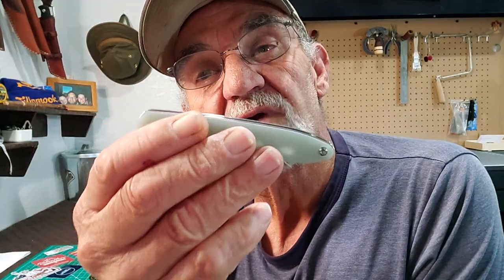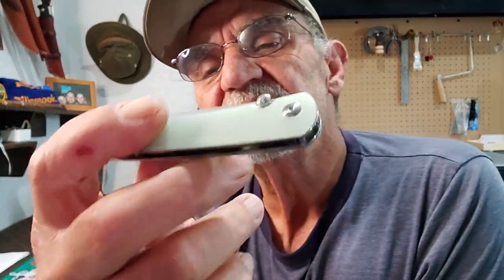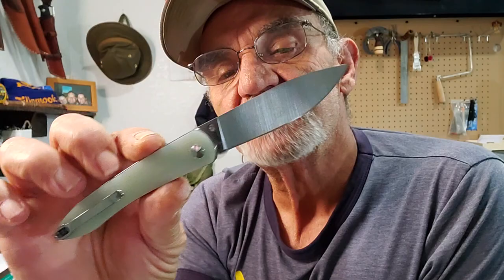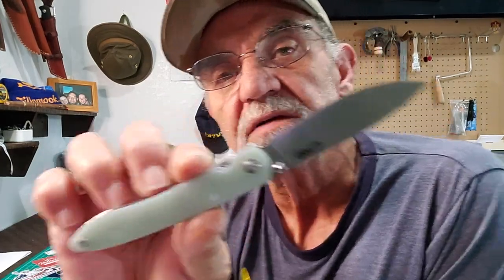Interestingly enough, they say the CJRB product line is ambidextrous — but this is not that. The clip is only on one side. With my left hand, how am I going to open it with my forefinger? Don't think so. I read up, looked up, checked out everything before spending my hard-earned pennies on it. Kind of disappointing that it's not ambidextrous, but is it a big deal? I don't think so. Most left-handed people are used to the fact that manufacturers don't fully accommodate it.